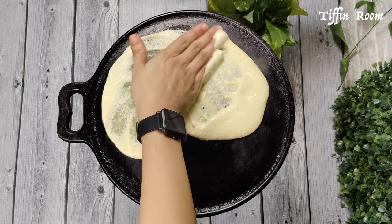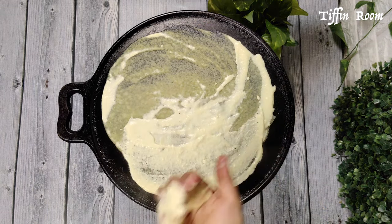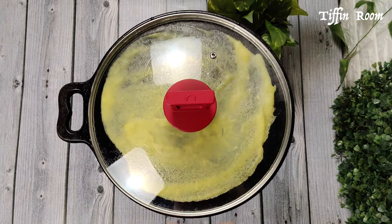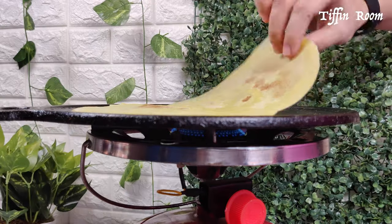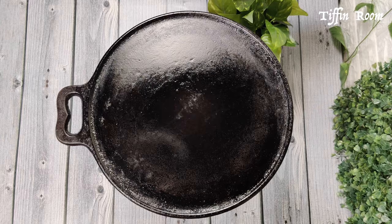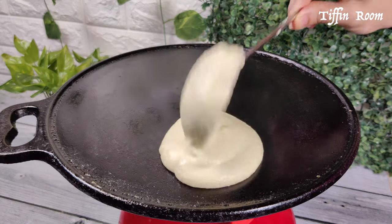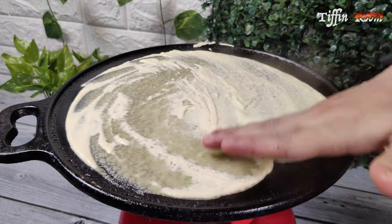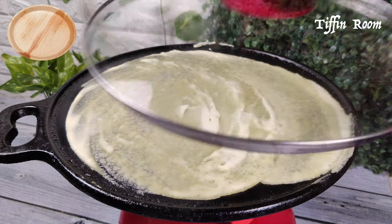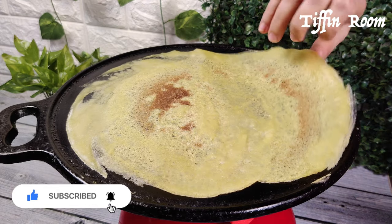I learned making dosa by hand from my mom and granny. Cover with a lid for a minute, then let it roast for another minute. The roasted dosa can be taken out using bare hands. If you want to try this for the first time, I would recommend placing your hands in an ice tray for 30 seconds and then proceeding. Alternatively, you can use a piece of areca nut plate or a ladle to make this dosa.